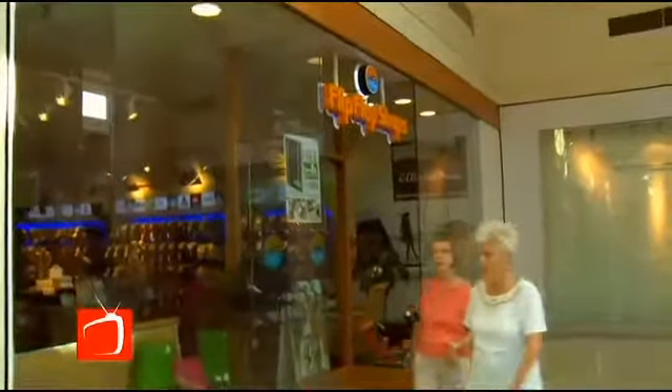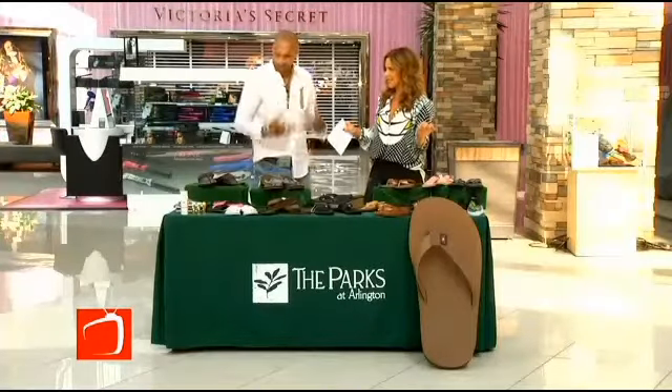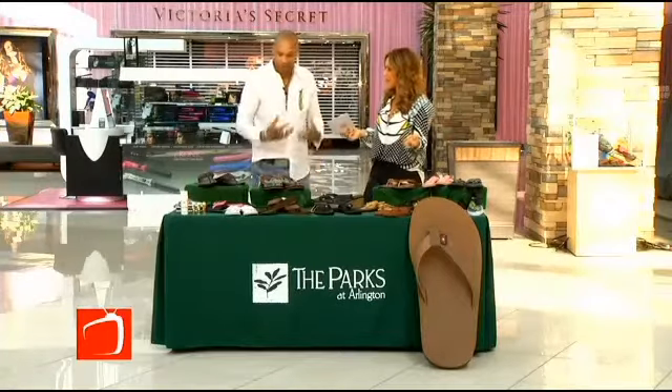Timotheus Morris is here to talk about some of the designs. Now, these aren't your everyday flip-flops. These are like the comfortable 'I never want to put on another pair of shoes' kind. Yes, and they have a cause behind them as well.